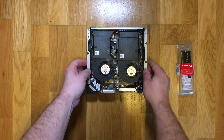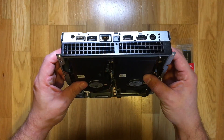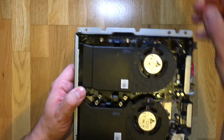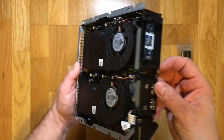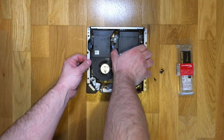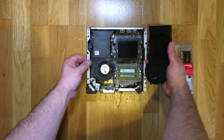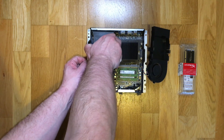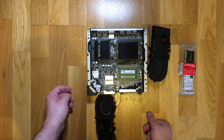On the left here we have the GPU and on the right we have the CPU. What we need to do is remove the fans and ducting so we can access the internal components. If you are only upgrading the memory on your Alienware Alpha, you would only need to remove the right ducting and fan, which would give you access to the memory which you can see here in the bottom right corner of the chassis.